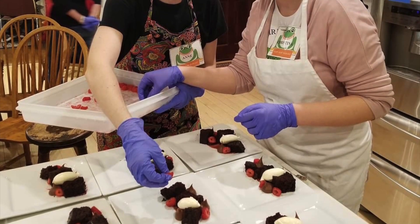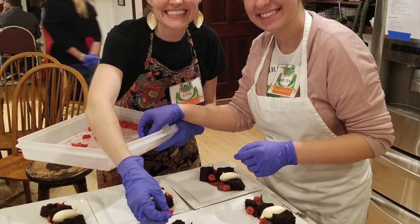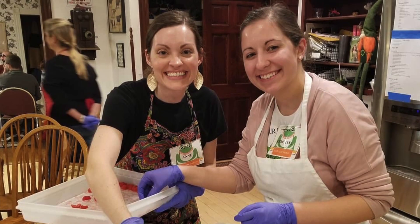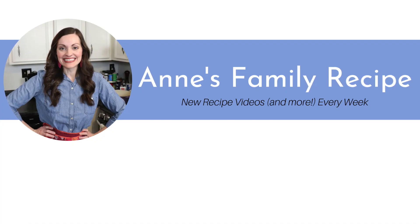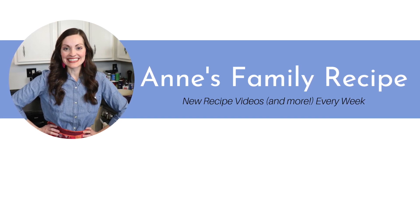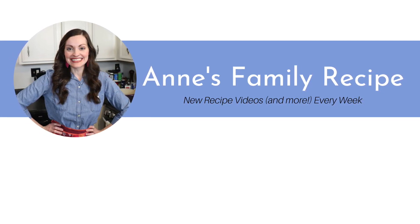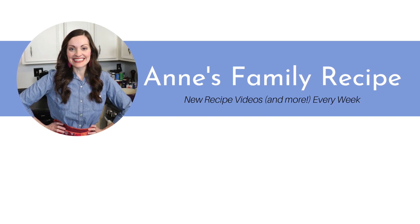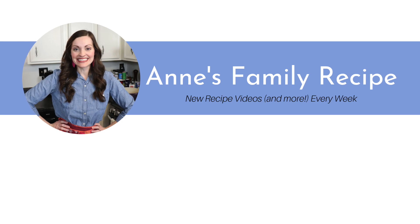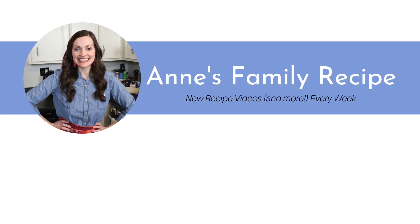Thank you so much for joining me today behind the scenes of the Logan Family Farms Leap Year Dinners. It was such an honor and a thrill to be working in the kitchen backstage of these events. I had such a blast, I learned so much, and I hope to do something like this again in the future. Don't forget to subscribe to my channel, follow me on Instagram at Anne's Family Recipe, and give this video a thumbs up if you like what you saw here today. See you again soon. Bye.